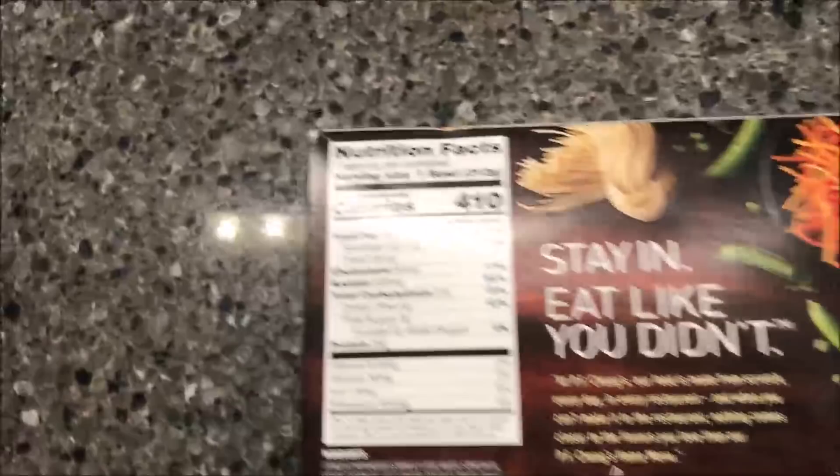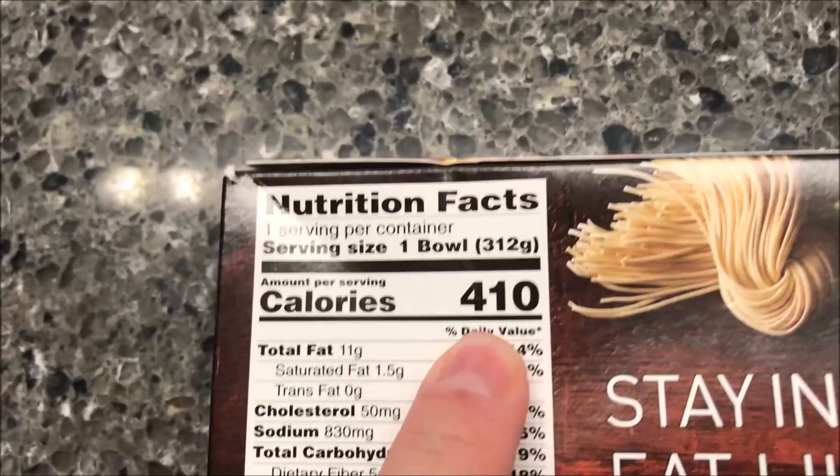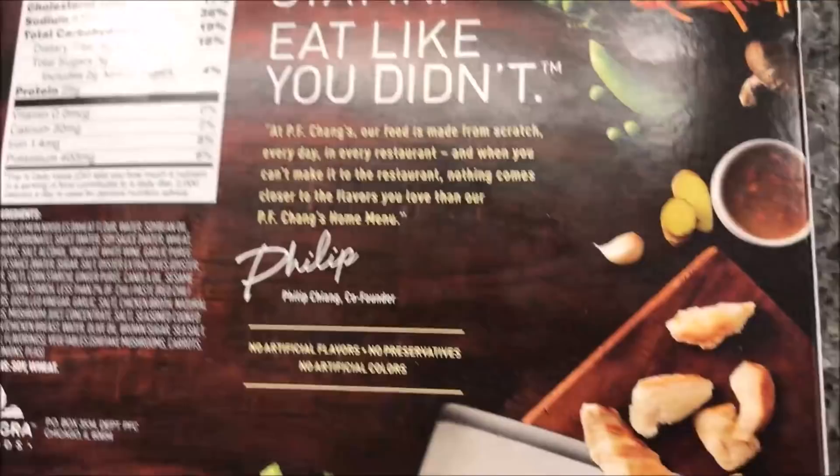We bought this at Meijer and it was $4.49 — less than five dollars for a meal, which is better than going out to eat. It's 410 calories for the entire bowl, and the sodium is actually not even that bad for an Asian meal — it's pretty good.